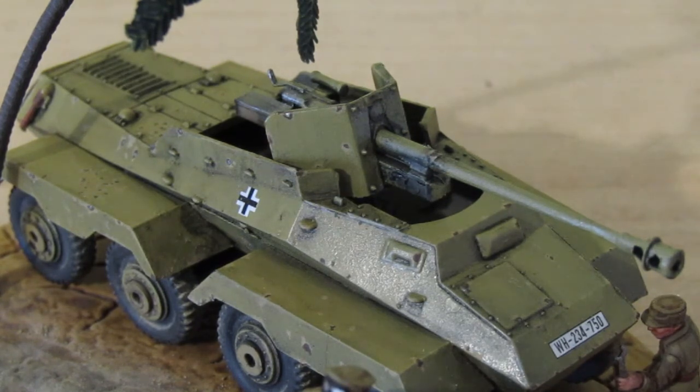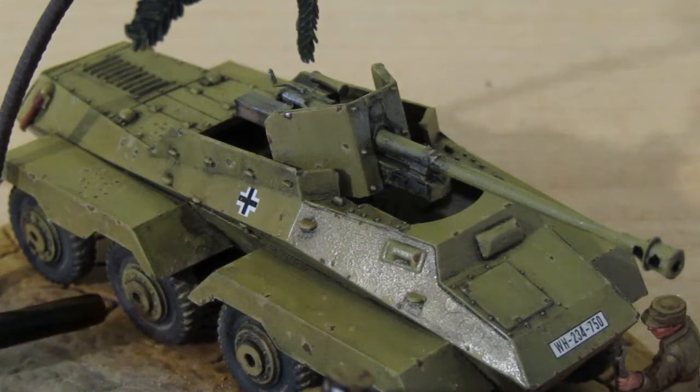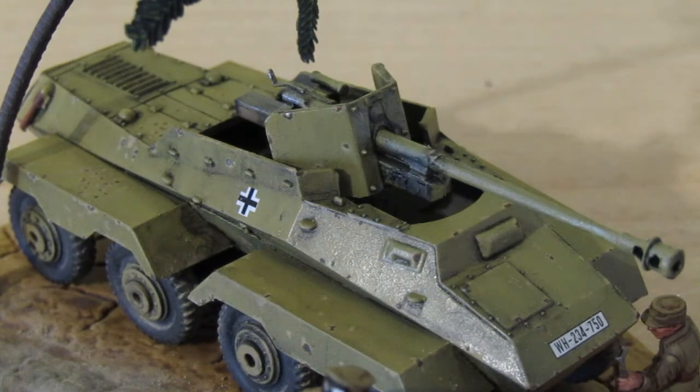The only other thing I would point out is these hubs — the very centre is a separate piece to the rest of the wheel. That centre is supposed to be flush with the rest of the hub, but I don't know what it was, they just wouldn't push flush. At one stage I nearly snapped one of the suspension arms for the road wheel because I was trying that hard to get that piece in. So I just basically left it and they're sticking out slightly.